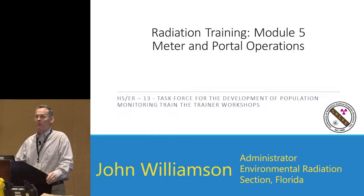Good morning. My name is John Williamson. I work for the state of Florida Department of Health. Almost 33 years ago, I started working as a radio chemist. I've worked my way up; the last 15 years I've been the administrator of the environmental section for the Bureau of Radiation Control. I supervise eight statewide programs, including Medical Reserve Corps training and emergency response.